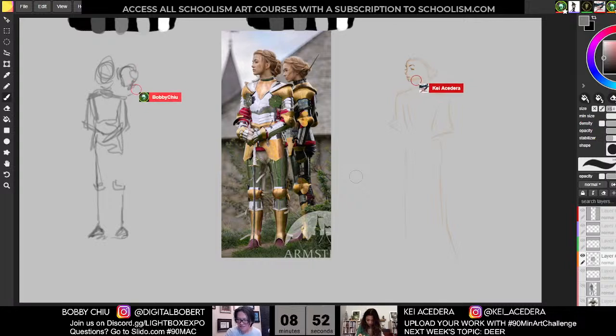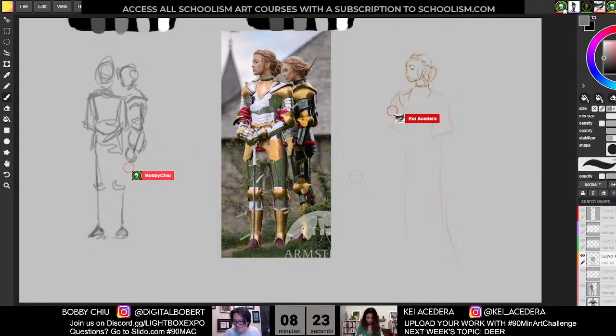When you're done the Nightymac, upload it and post it so we can all see it. Tag Kay and I so we'll see it more easily. Anybody can click the hashtag and see all the other posts of everybody else's 90 Macs. I've been seeing some awesome professionals doing this stuff too, which has been really great to see.